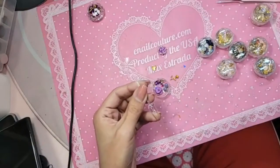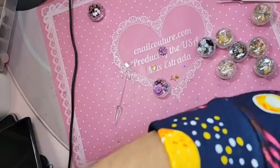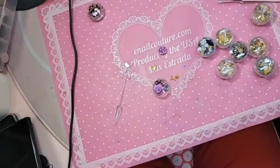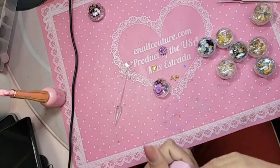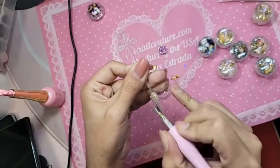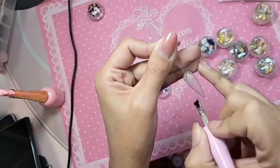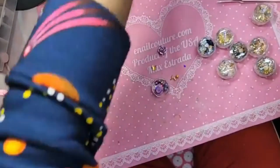I'm going to do glitter color as the base. This is Bonbon Gel number two from the Starless collection — it seems really pretty. So after you finish the nail, just go in with a nice even coat of glitter like that, and then we're going to bake it for about 30 seconds.